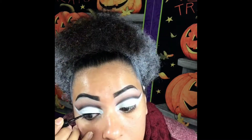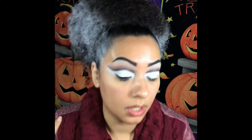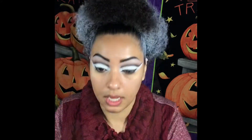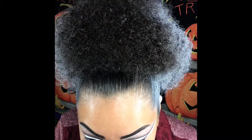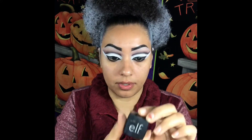We're gonna go with elf eyeliner. Instead of winging all the line, we're gonna cut it short. For the lower lash line we're gonna use our NYX. And then for our waterline, we're gonna use our gel liner elf in black.